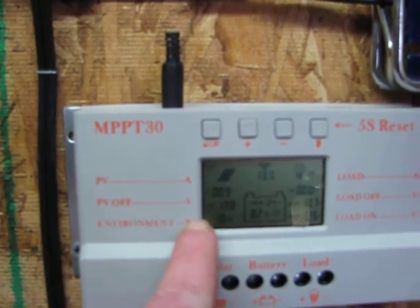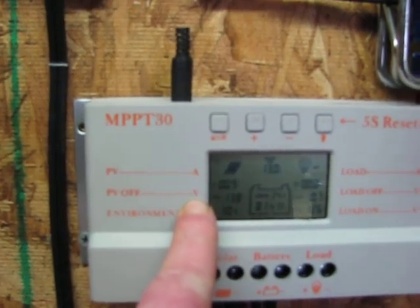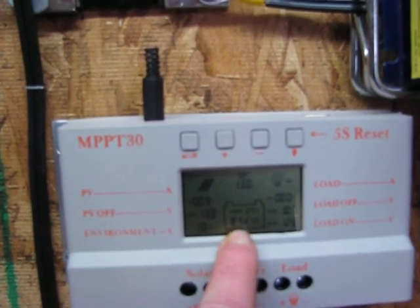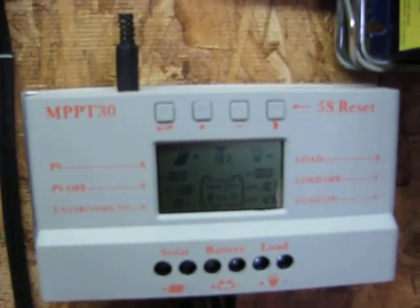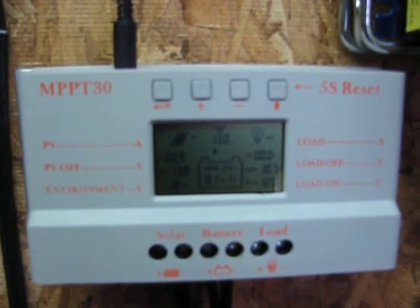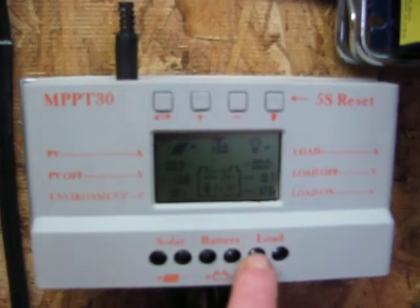Anyway, you can set the voltage to where it turns off. Right now it's set at 13.8, so it'll stop charging the batteries when the battery reaches 13.8. Right now it's at 13.0. It's charging, and it has a whole bunch of load functions that you can adjust if you want to put a load on it.